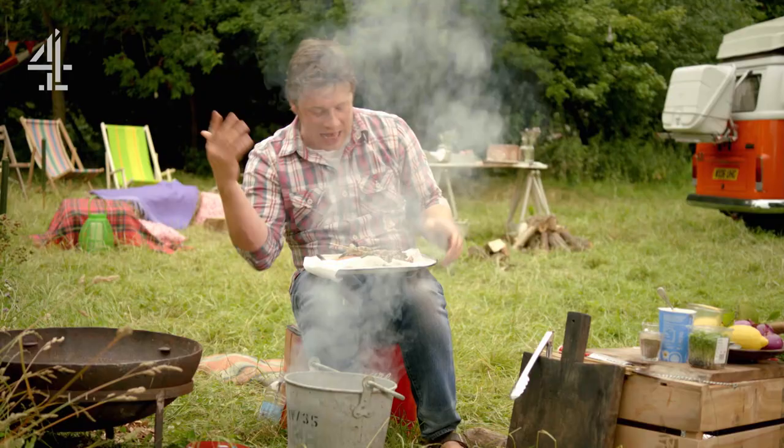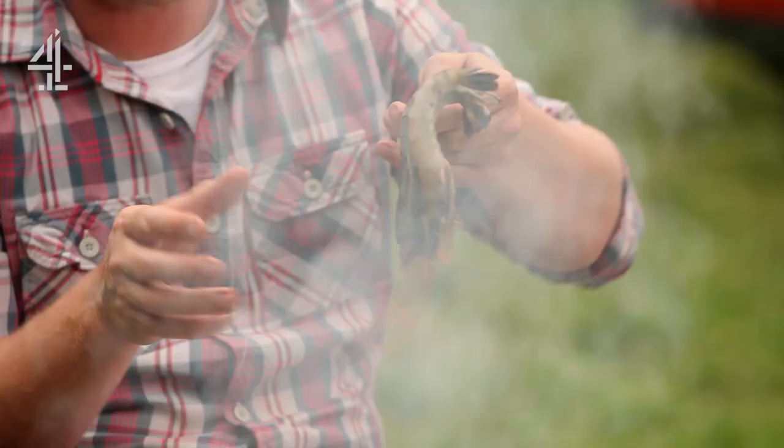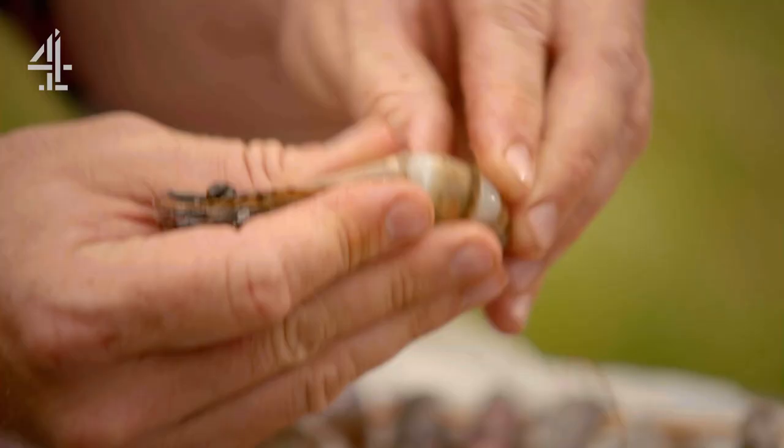You can see the smoke coming off it now — dead simple. Over here I've got some prawns and trout. First of all I've got some nice big prawns; I've taken the shell off — let me show you how to do one.